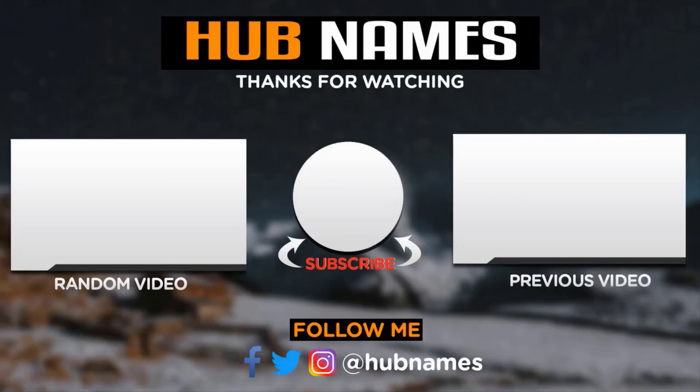Thanks for watching, I hope you liked the video. If you found it helpful, please remember to leave a like and subscribe to my channel to see more videos like this in the future. If you have any questions related to these products, you can leave a comment below and I'll get back to you as soon as I can.